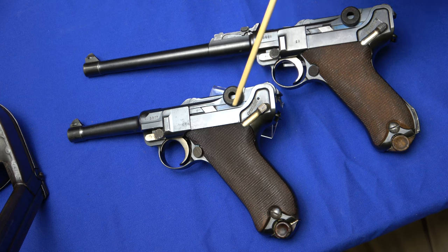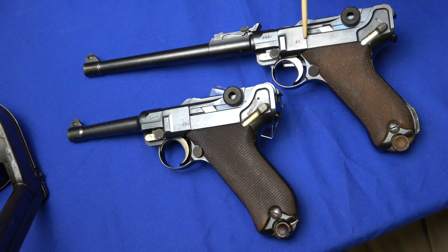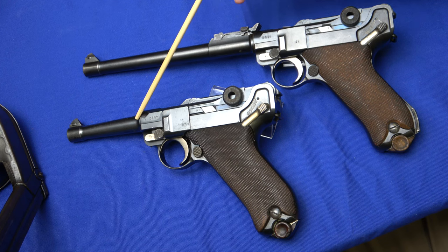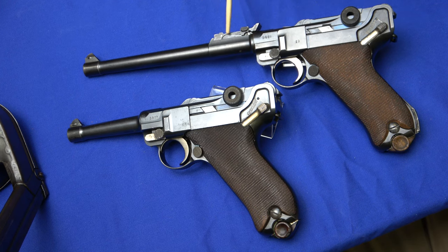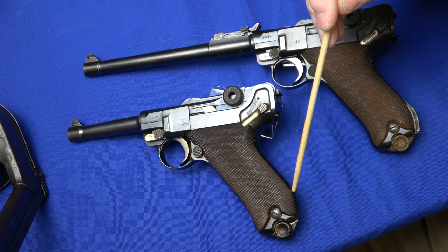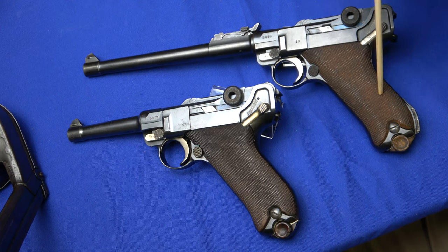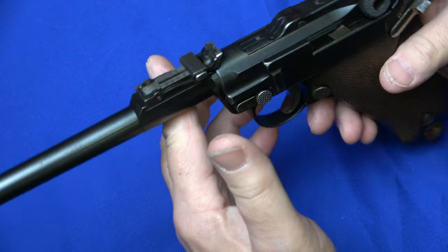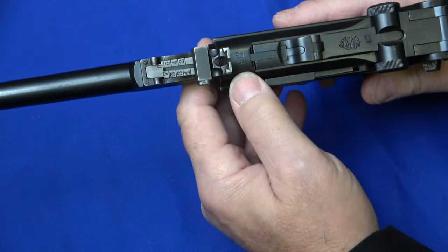Today I have both a 4-inch Luger and an 8-inch Luger, which is commonly referred to as the artillery. Let me explain a couple of the differences. Obviously the barrel lengths — this one being 7.9, this one being 4 — and an adjustable rear sight. This specific gun has a stock lug where the earlier versions did not, and the artillery and Navy Lugers were issued with a stock, which we will discuss in a couple of minutes. So this artillery Luger is a DWM 1917.